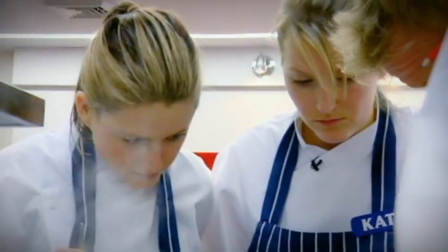Once you've combined the egg yolks, sugar and champagne, you have to beat vigorously for ten minutes. If it gets too thick, then just add a drop more champagne.